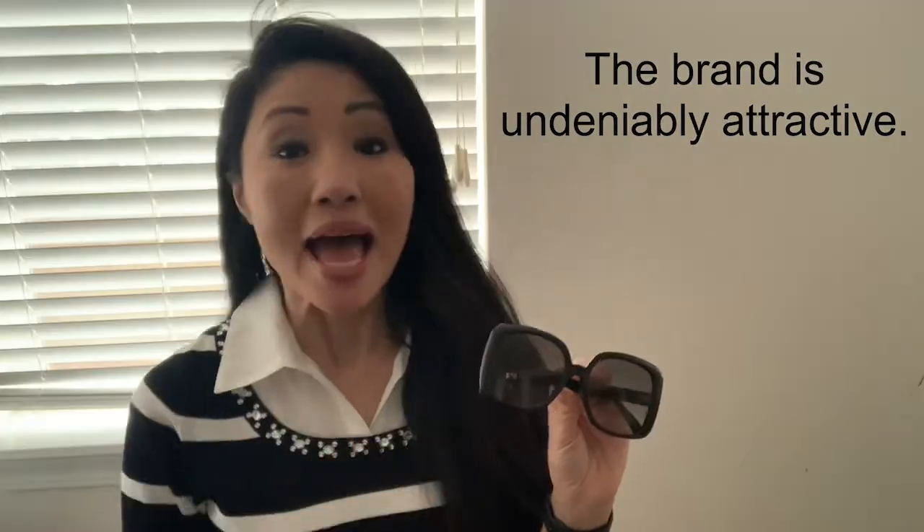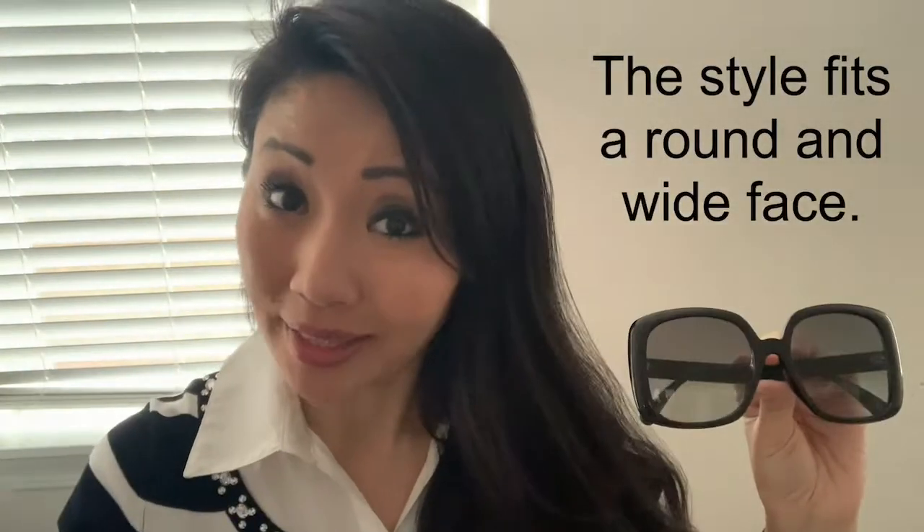First, why these sunglasses. Number one, the brand Gucci really caught my eye. I'm not big on name brands, but I am big on quality, and when it comes to things I practically wear every day like accessories and sunglasses, I honestly feel that quality trumps, and Gucci is certainly a quality brand. Number two, the style fits my face shape — I have a round face and it's very wide, and the bold square shape fits my face shape the best. And number three, I was looking for something with a classic style, and these are kind of 60s-looking and retro.